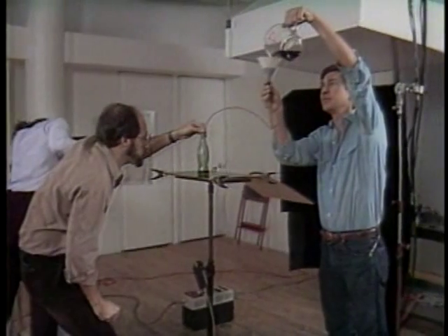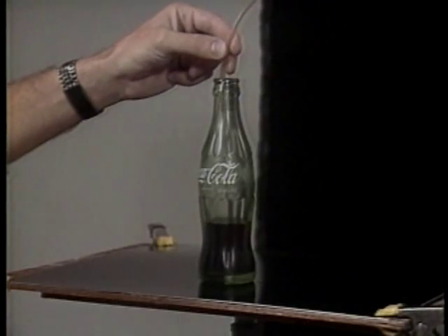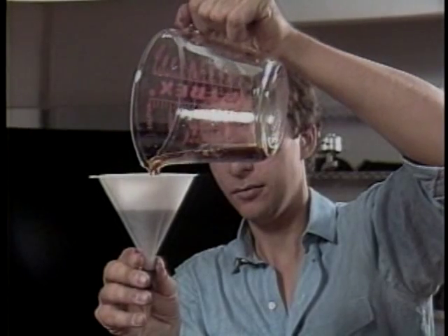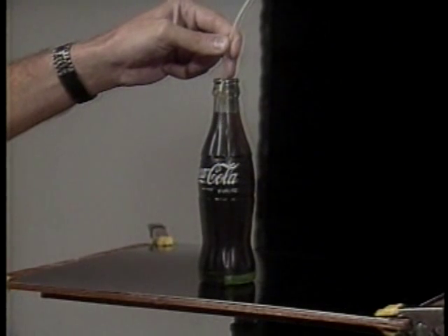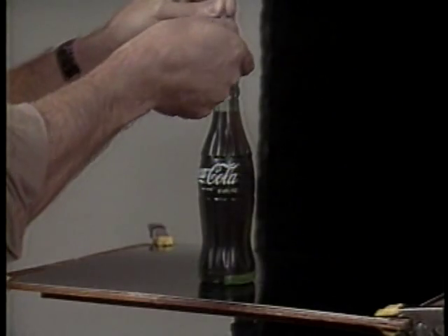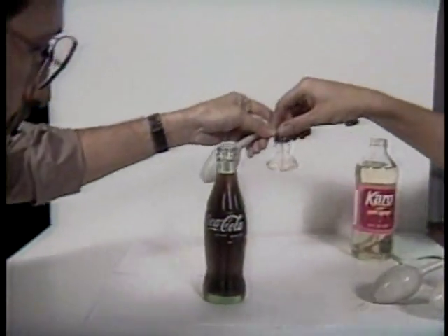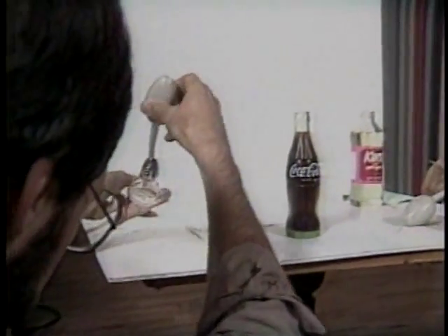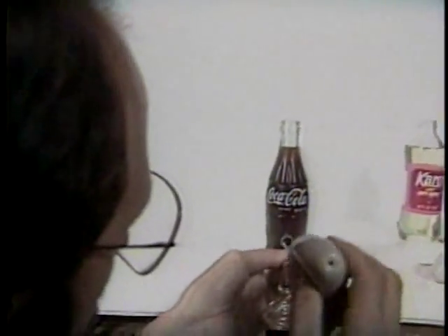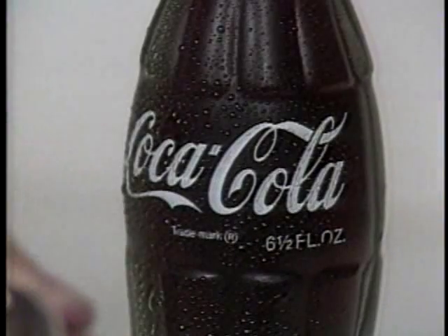Hold it up real nice and high. Try to get as few bubbles as possible. That's a good level on the bottle. Then I take an atomizer with a mixture of anywhere from pure glycerin to pure water, depending upon how that surface is reacting.